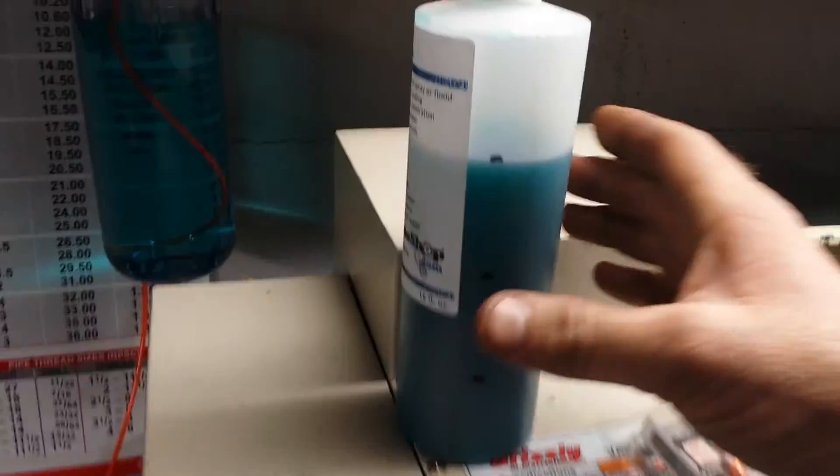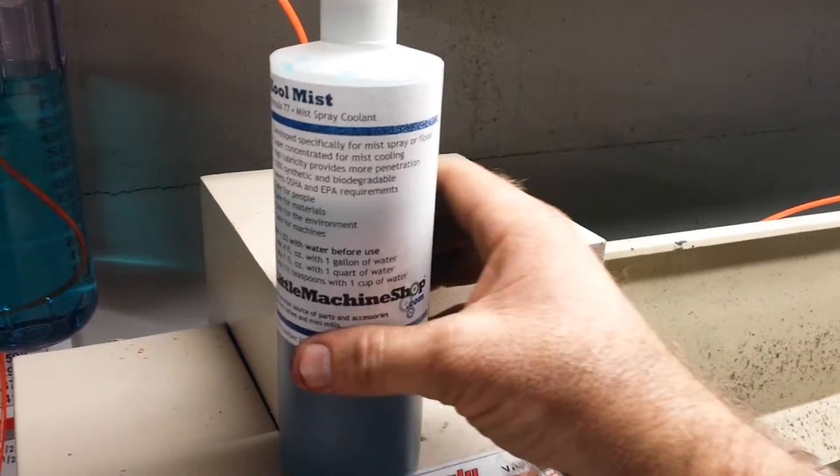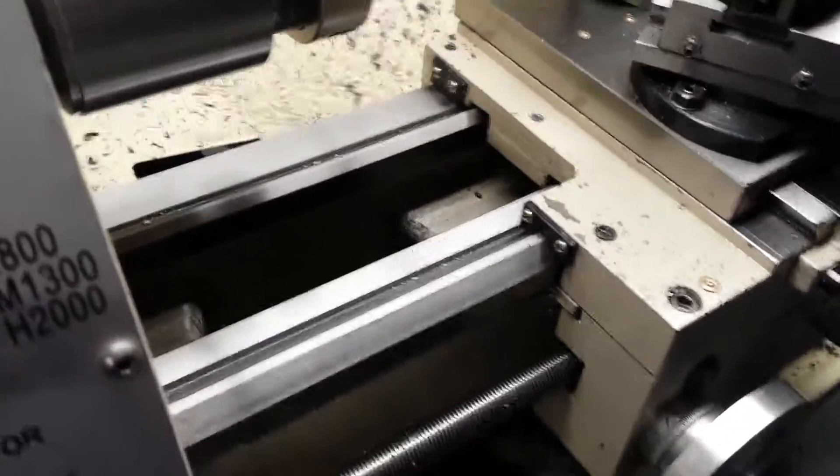I got cut off there — my phone cut me off — but this is the coolant. Cool mist. Mix it according to the directions. Let me show you when I push this what kind of mist I'm getting out of this.